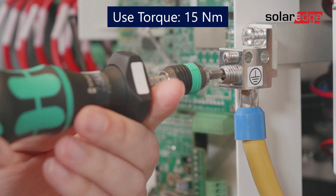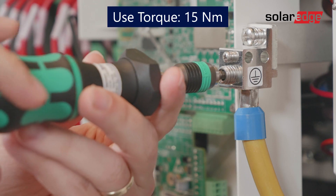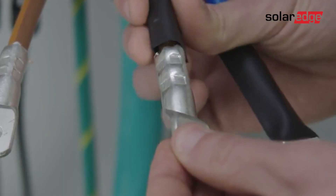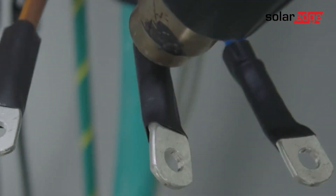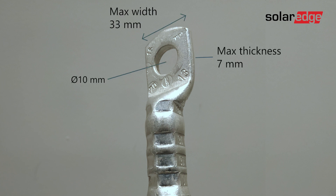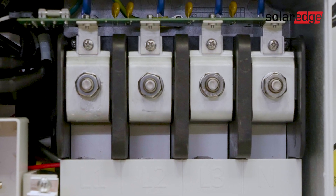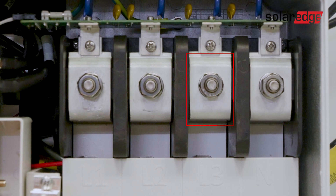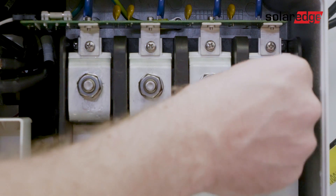Use a 15 newton meter screwdriver to tighten the wire. Next, place one-hole compression lugs and shrinks on four of the AC wires. The lugs must be a maximum width of 33 millimeters, a maximum thickness of 7 millimeters, and a bolt hole size of 10 millimeters. Then connect the wires with the lugs and shrinks to the terminal blocks in the following sequence: neutral, line 3, line 2, and line 1. Loosen the terminal block screw nuts and washers, then place the lug.